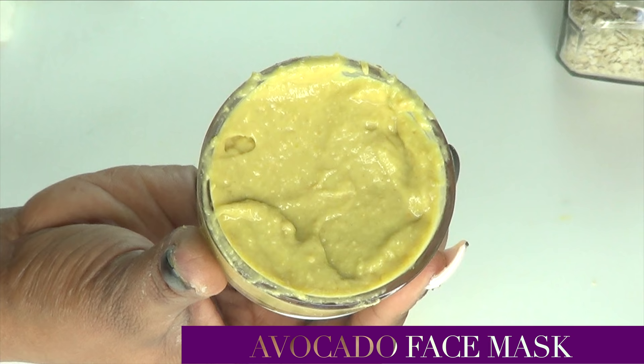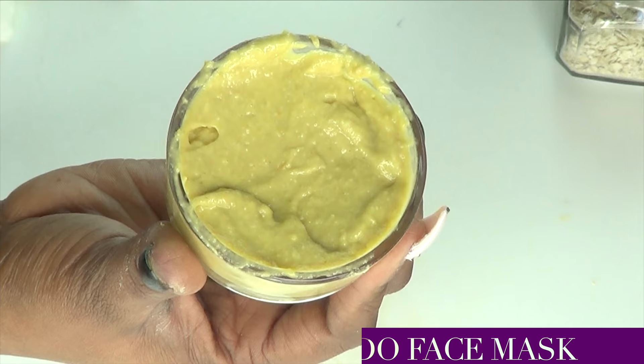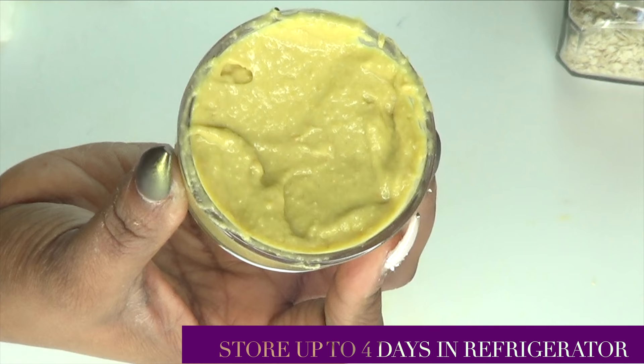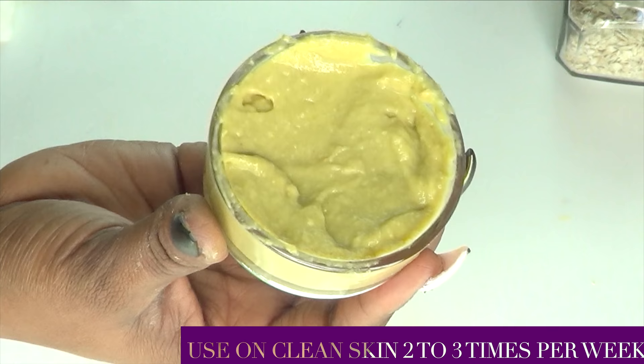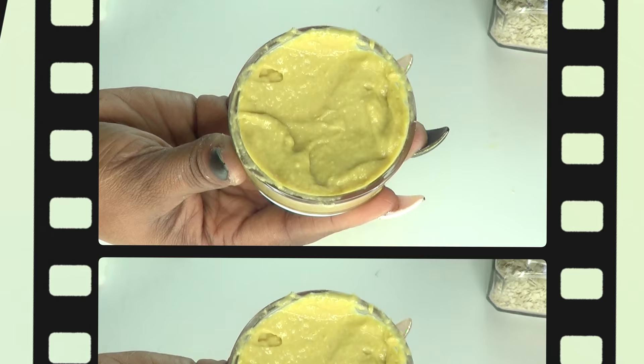Now, as for this facial mask, I suggest you place it in the refrigerator for about an hour before you use it and then you are good to go. You can store it in your refrigerator — I suggest you store it for about three to four days at the longest, since we have some milk in it. You don't want to keep it too long. Fresh is always better. So store it for no more than about four days in the refrigerator. Before you use it for the first time, just place it in your refrigerator for about an hour. When you're ready to use it, give it a little stir.